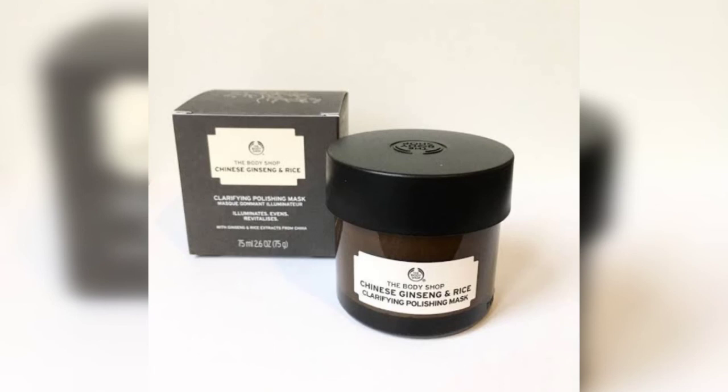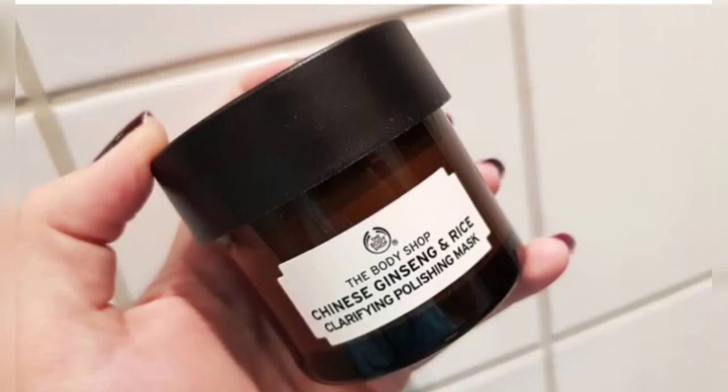Use two to three times a week. You can use multiple masks to target your skin's personalized needs. This face mask is suitable for all skin types — dry, normal, combination, or oily.